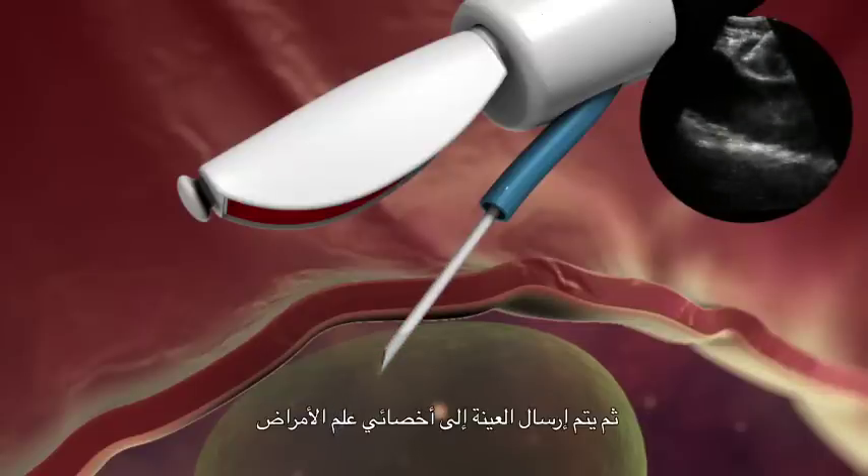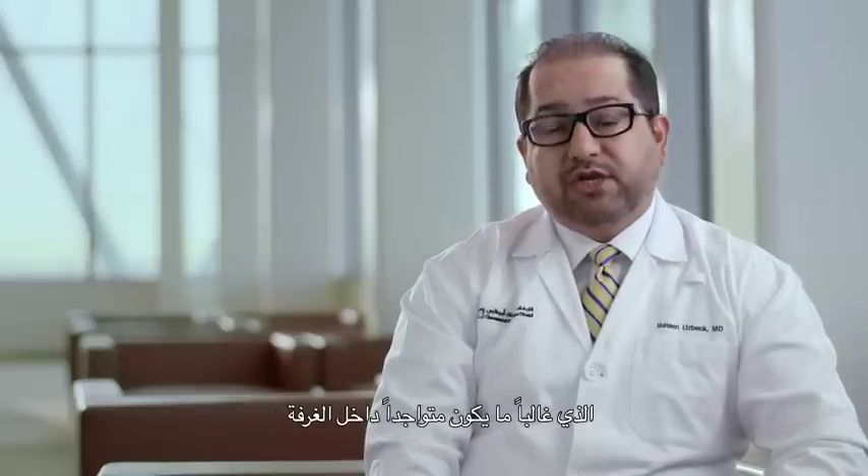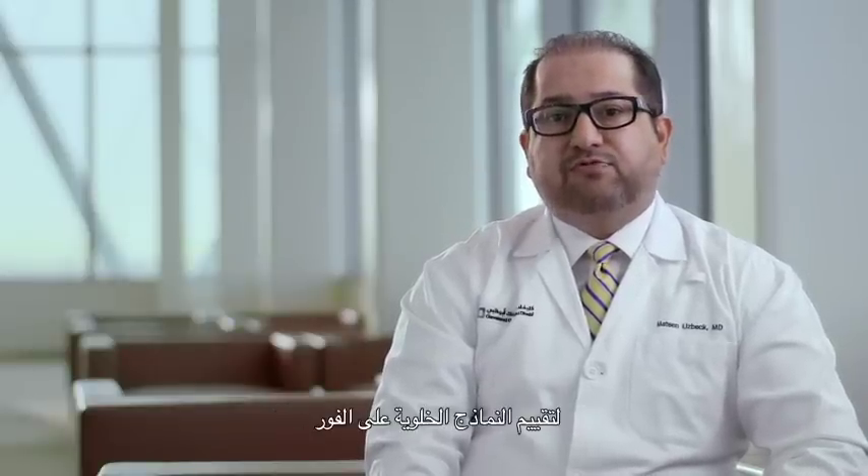The sample is then passed over to the pathologist, who is usually present within the procedure room to perform rapid on-site evaluation of cytological specimens. Once an adequate sample has been obtained, the needle is withdrawn and the catheter is removed. The bronchoscopist makes sure that there is no active bleeding, after which the EBUS bronchoscope is withdrawn.